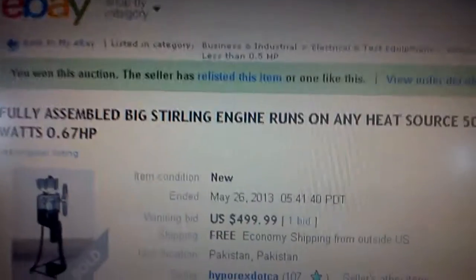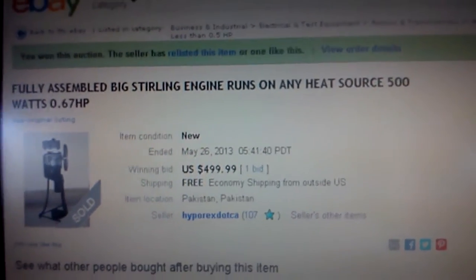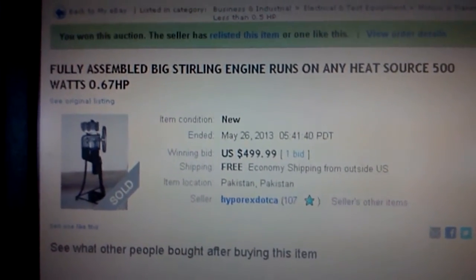This is the fully assembled big Sterling engine. Runs on any heat source. 500 watts, 0.67 horsepower.